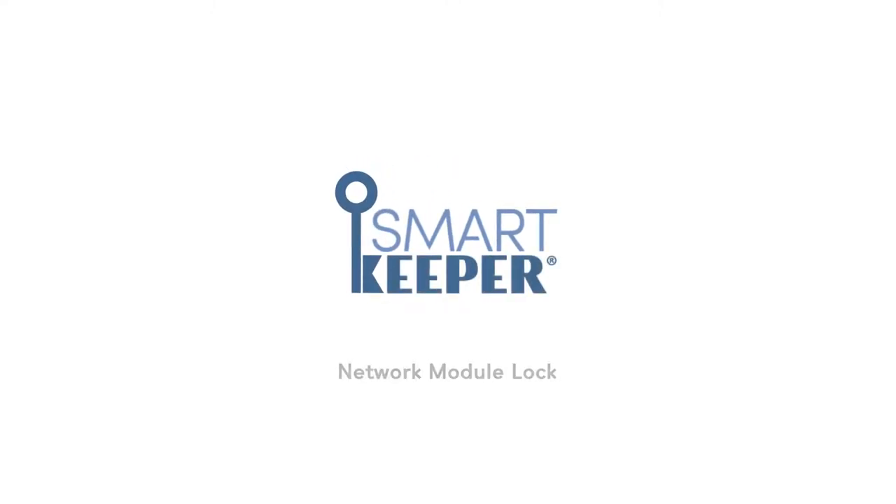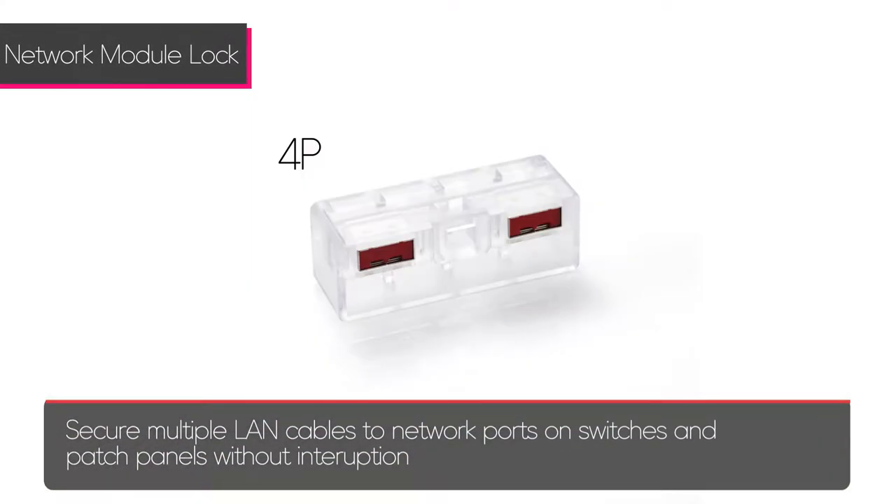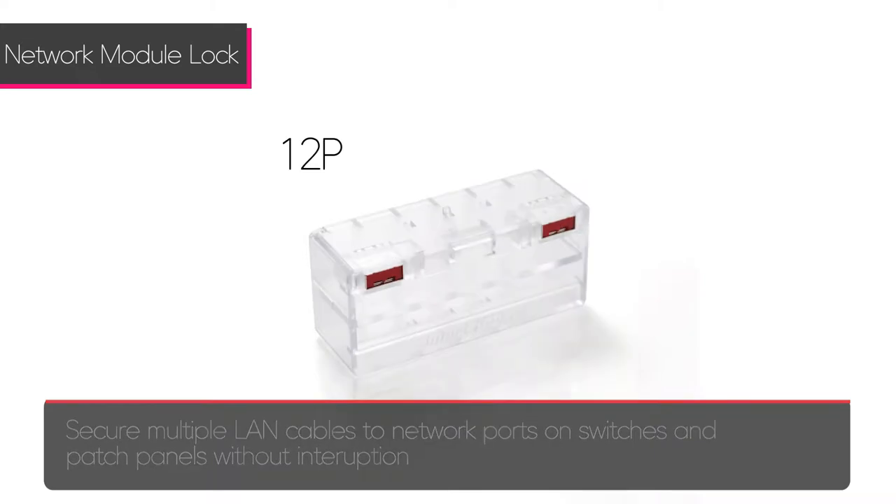The SmartKeeper Network Module Lock secures multiple LAN cables to network ports on switches and patch panels without interruption. The Network Module Lock comes in 4, 8, or 12 port configurations.